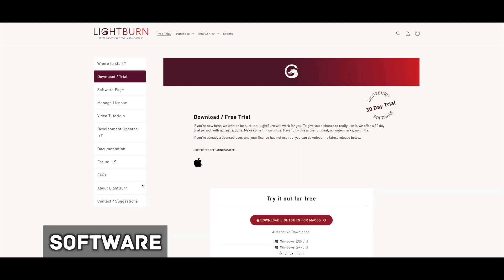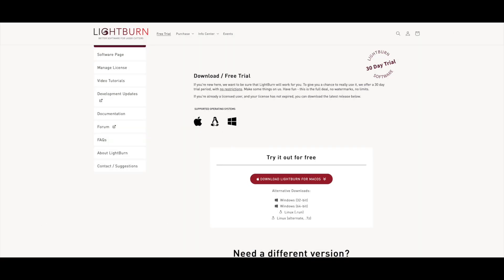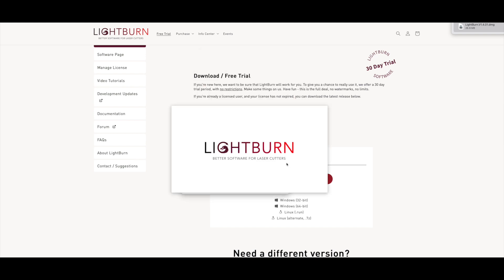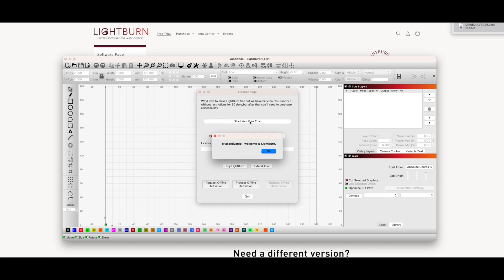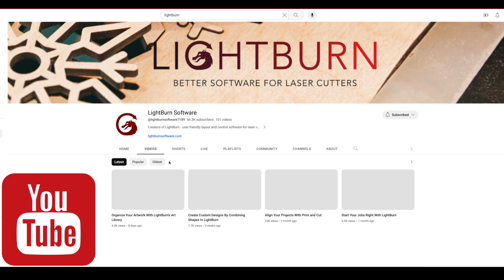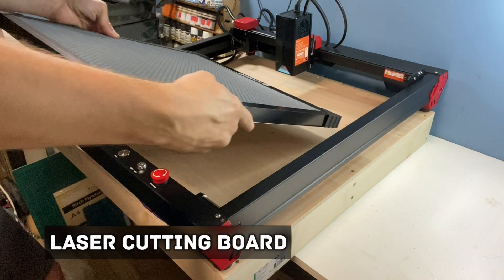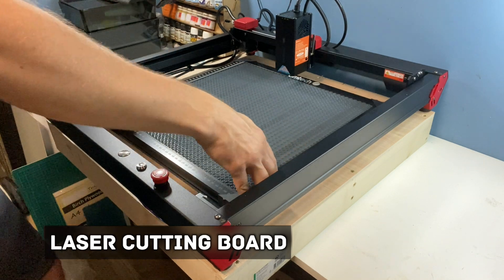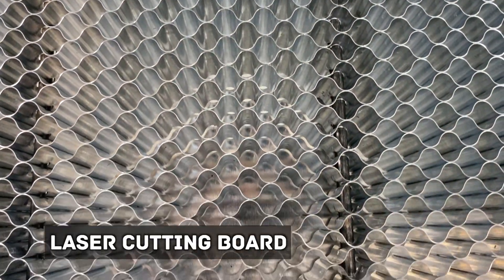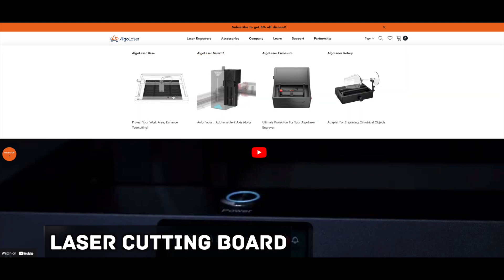For software I chose LightBurn, but there are some other options out there. LightBurn offers a free 30-day trial and then is approximately £50 to buy if you decide to stick with it. I won't go into LightBurn too much as I'm very new to it myself, but they do have a very good YouTube page which I'd recommend looking at. The machine doesn't include a cutting board, but I would recommend getting one for cleaner cuts and for safety. I picked up this board from Amazon — it helps the air to flow underneath the material you're cutting, which means cuts should be cleaner and there'll be less burn marks. At the time of recording it wasn't possible to buy one from Algo Laser, but it looks like it'll be available very soon.